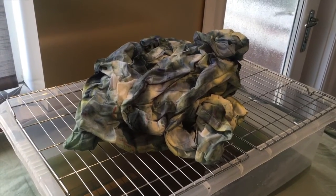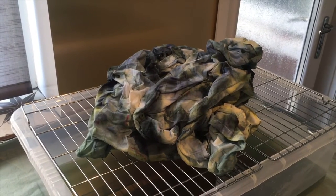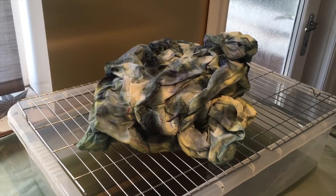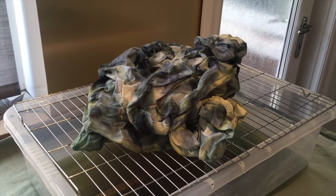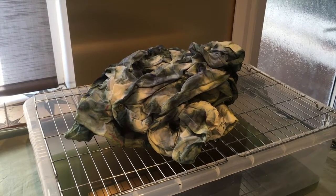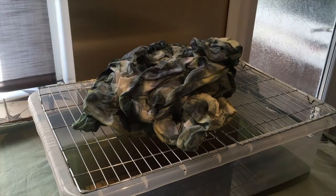It's the morning now and all the ice is melted. I did check on it last night and it was about six hours until all the ice had actually melted — it was a warm day so that does speed up the melting process. I thought I'd leave it overnight anyway to make sure all the water soaks through. Now I'm going to pop it into the washing machine on a quick wash with a small bit of detergent to wash off all the dye and any residue. Make sure you do use gloves for this because it will get all over your hands and it won't wash off straight away.